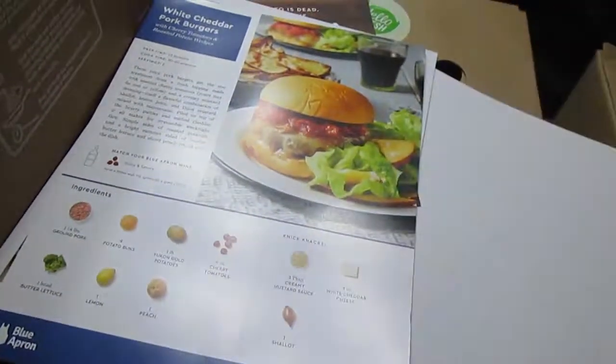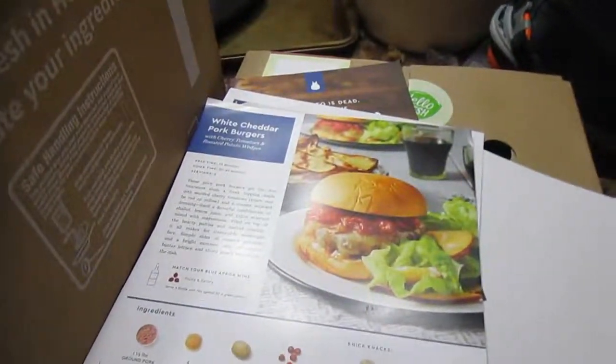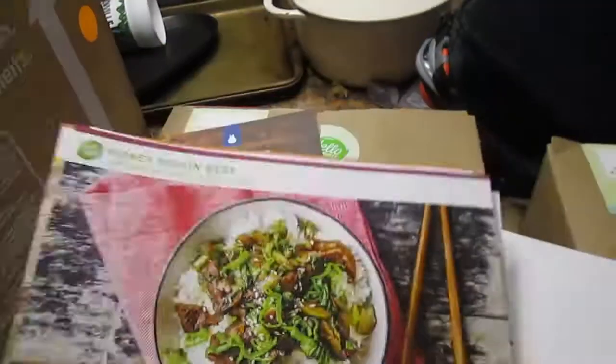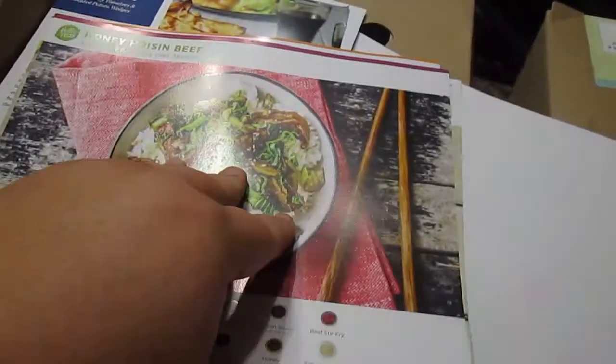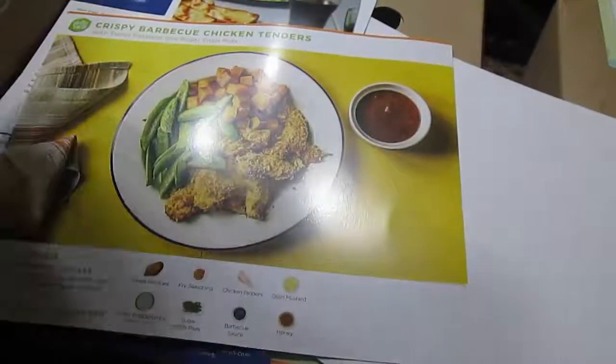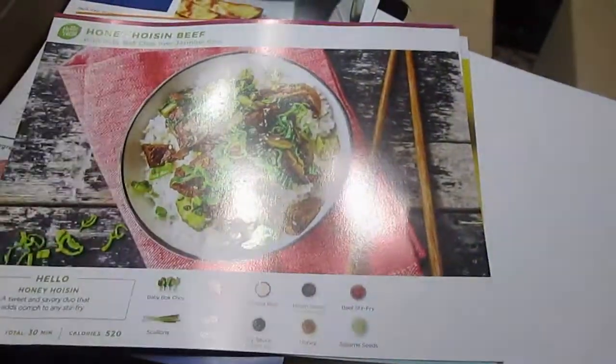Both cards are kind of cool. I think I like the layout of HelloFresh's cards a little bit more. I just like the big pictures on the front - they're colorful. I'm sure ours won't look anything like that, but we'll get close. Anyways, just thought I'd show those to you.